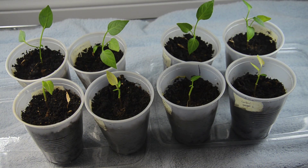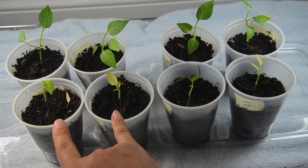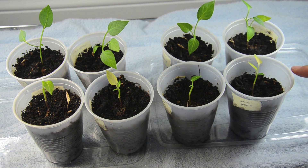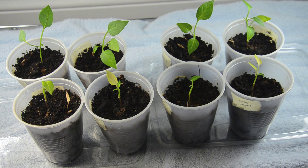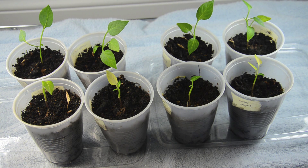Here are just the pepper plants. This one is the control, then control plus worm casting, control plus rock dust, and control plus worm casting plus rock dust. Basically the four closer to you are the ones with no worm casting, and the ones in the back are the ones with worm casting. I think it is a hundred percent clear that the worm casting group is doing a lot better — so yay, worm casting!